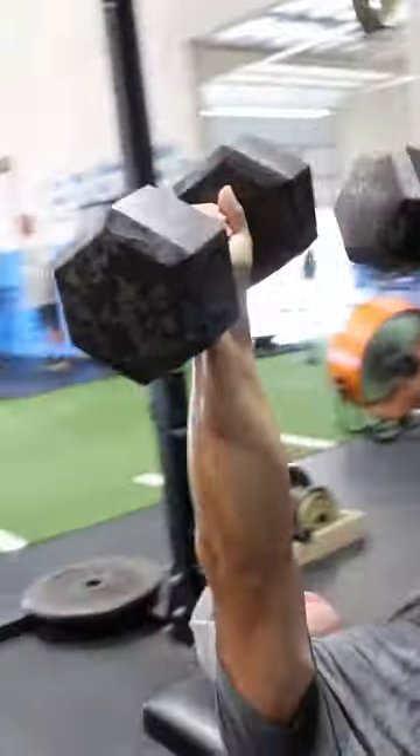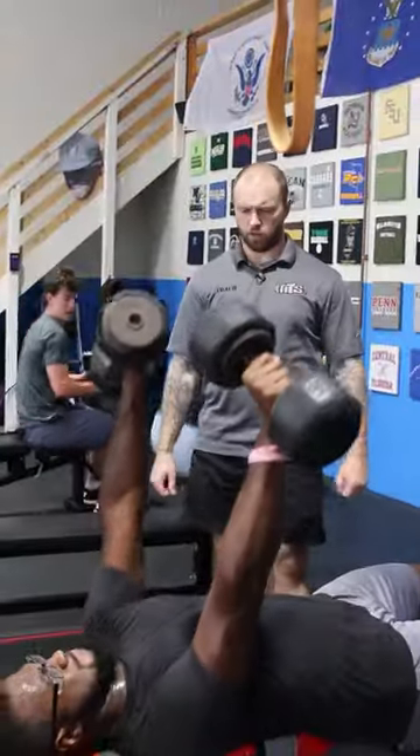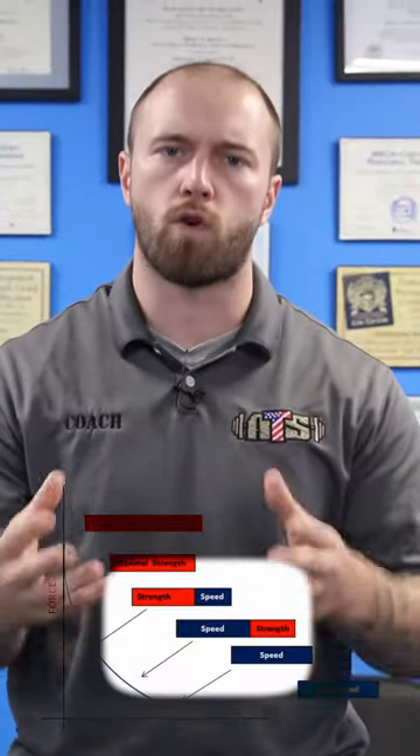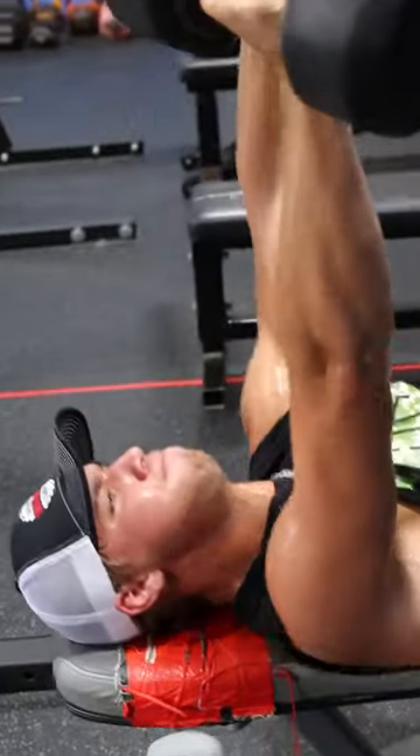Make sure you're touching every piece of the strength curve throughout your yearly training model. Something like a dynamic dumbbell bench, like you see here, really hits on that middle kind of power realm of the force velocity curve. Make sure you take that into account when you're planning your next training cycle.